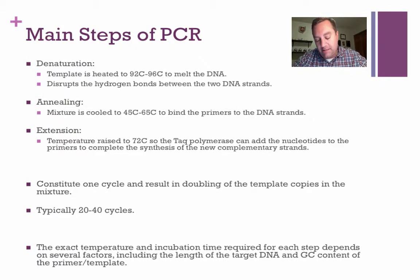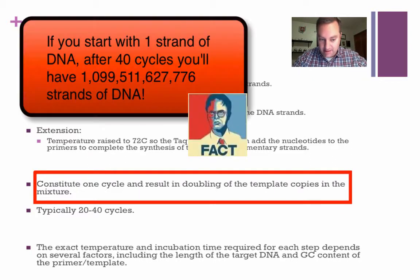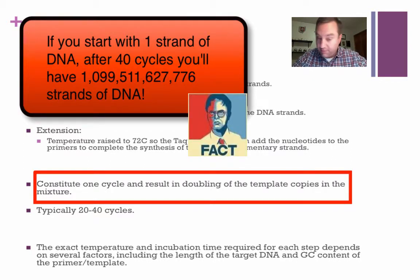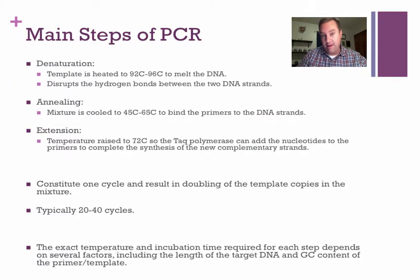Denaturation, annealing, and extension — that is one cycle. After one cycle, you have doubled the amount of DNA you started with. Typically after 20 to 40 cycles, that's the maximum, because you're going to run out of your free nucleotides and your primers. So after 40 cycles, you're pretty much done.